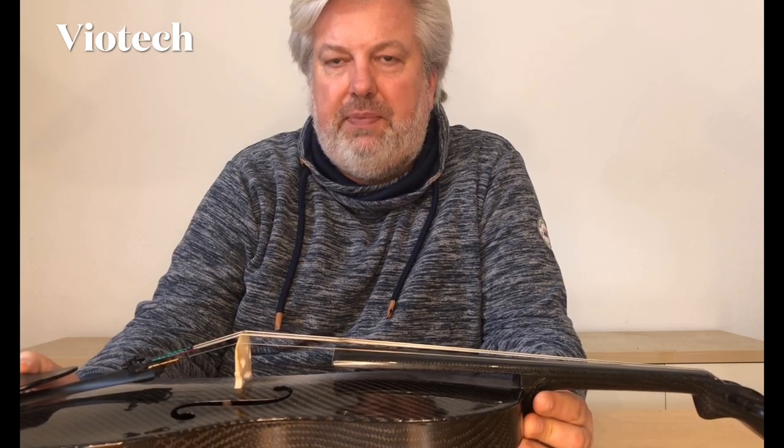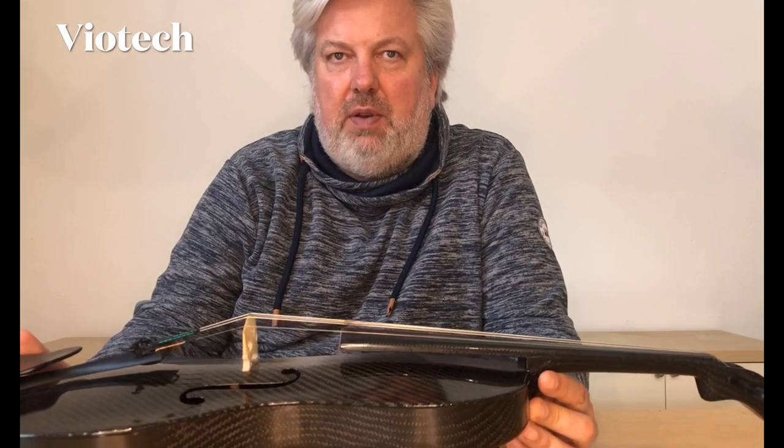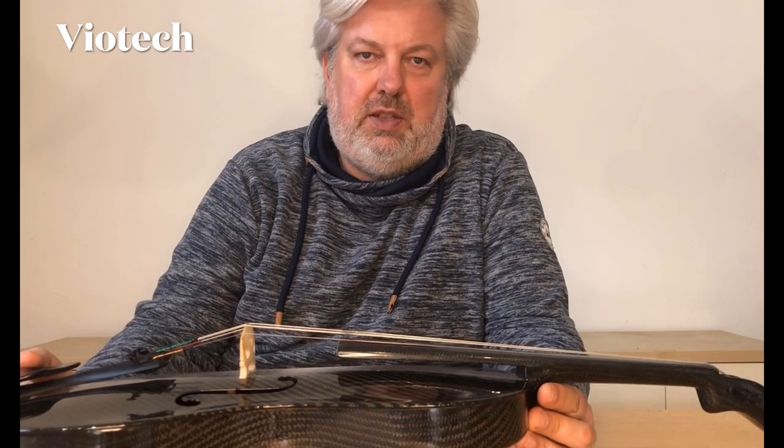Welcome to Viotech. My name is Malte Schäfer. I'm first principal violist in the Philharmonic State Orchestra in Mainz, in good old Germany, one of the oldest professional ensembles worldwide, with a musical history tradition of 505 years in 2021. Today I will try to answer the question: are carbon fiber string instruments good enough for professional use? I will explain my opinion after this short introduction.